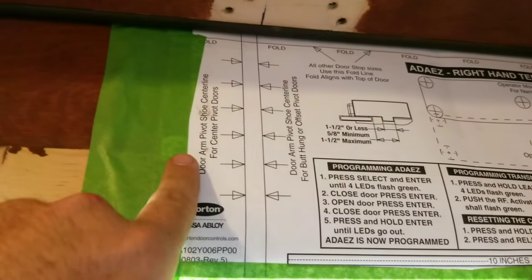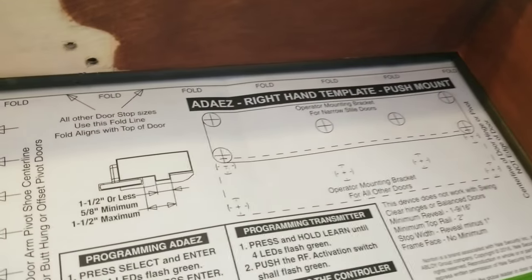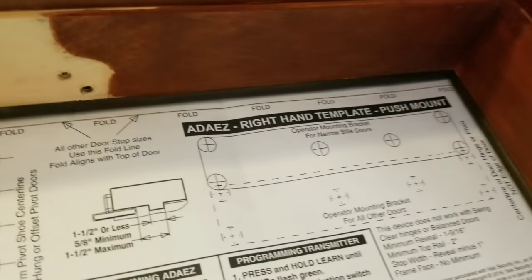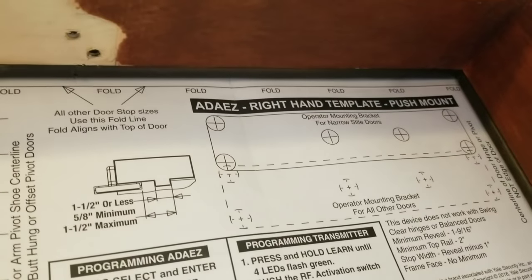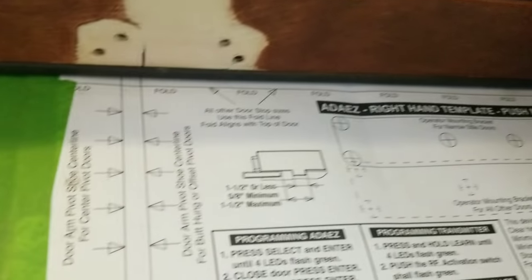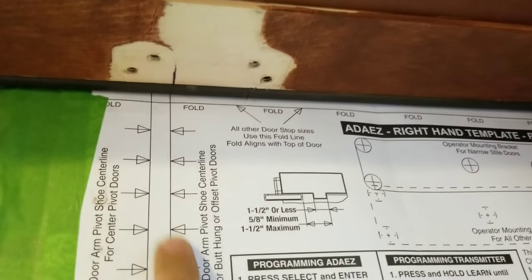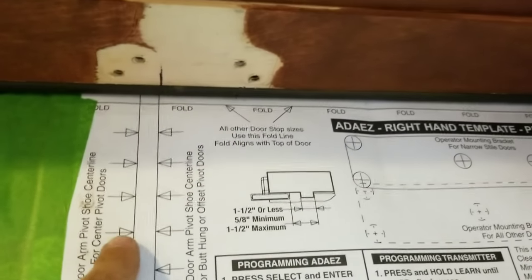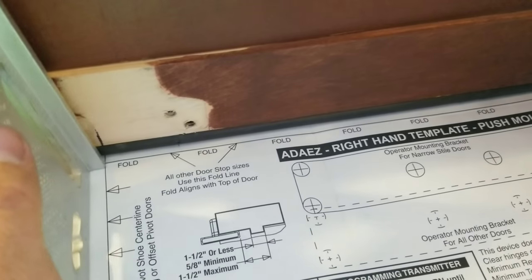Now it's where you figure out whether you have a center-hung or a pivot-hung door. That's going to be determined by this line here and whether your door is actually swinging in the center or whether you have butt hinges or offset hinges. Most doors are probably going to have butt hinges — this has butt hinges — so we'll be going off of this right here. If everything's hung directly in the center, then you would go off of this line right here. We just use a square, get our mark, and then go ahead and mark that out just like so.